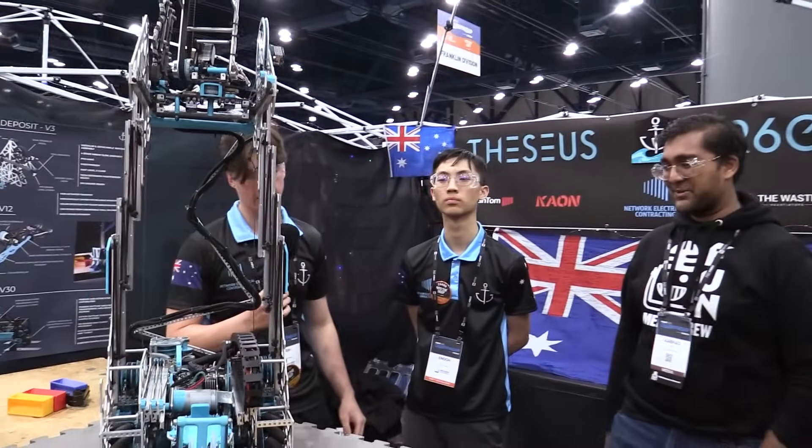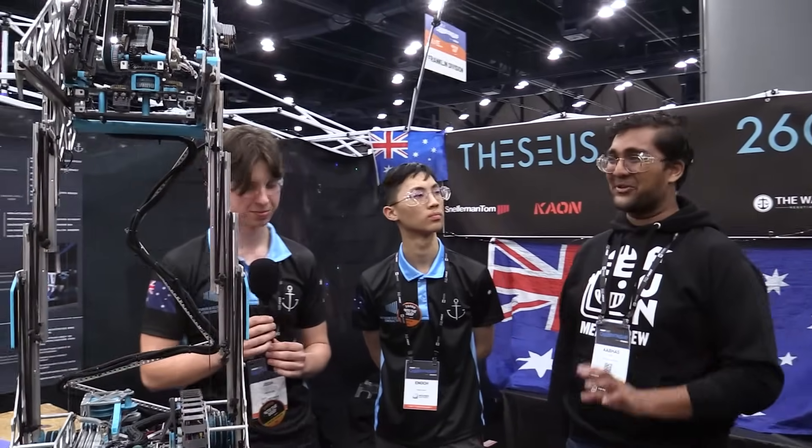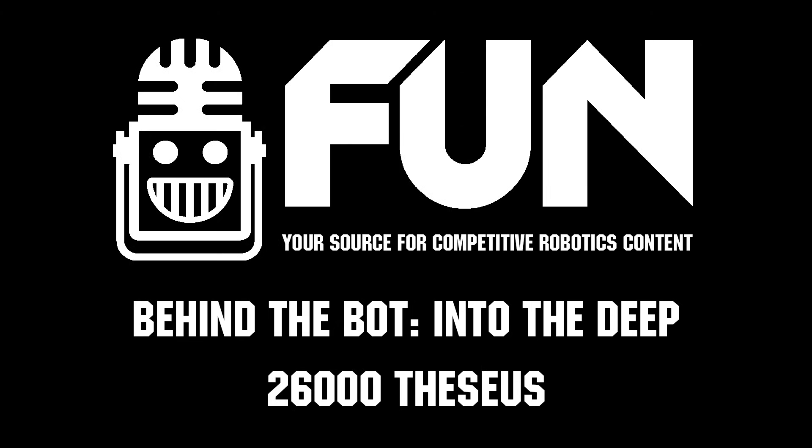Well, thank you guys so much. You always build very mechanically complex robots that are implemented super well, so I'm really glad we could get this Behind the Bot. Reporting for Fun Robotics Network, I'm at Houston with Team 26,000 Theseus.